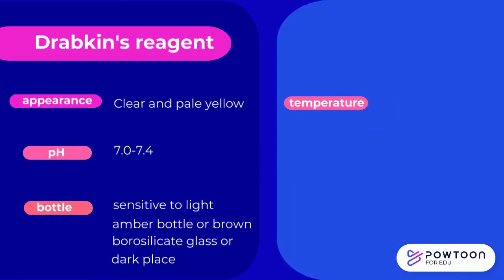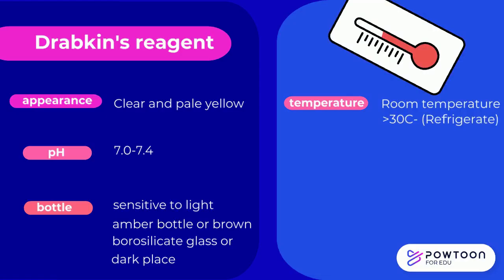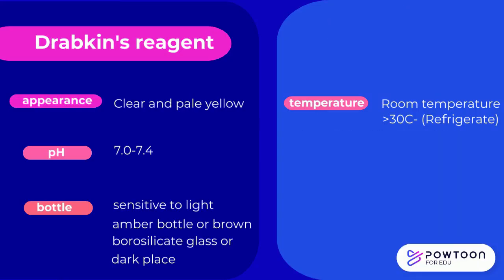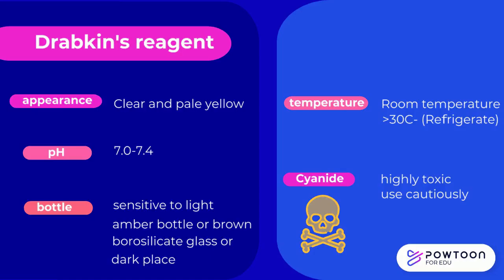Drabkin's Reagent should be stored at room temperature. If the room temperature is higher than 30 degrees, it may be stored in a refrigerator — make sure to bring the reagent to room temperature before use. Drabkin's Reagent contains cyanide, making it highly toxic and it must be used cautiously. Samples and spent reagents should be discarded into running water in a sink, followed by flushing with water.